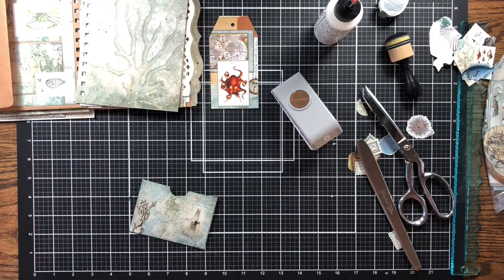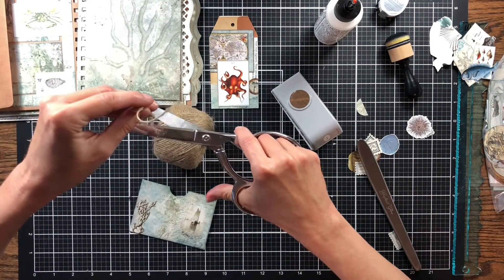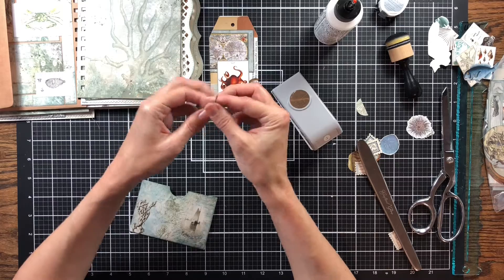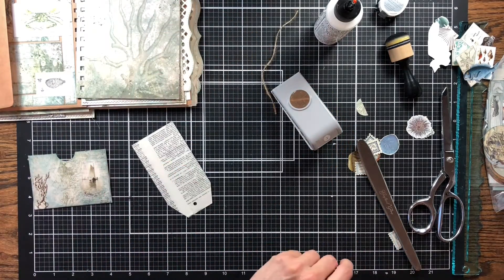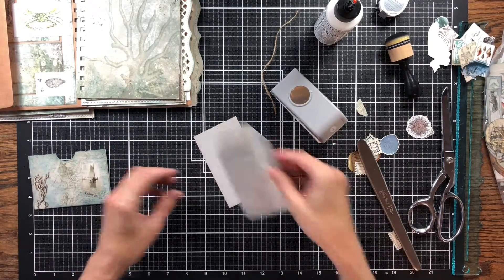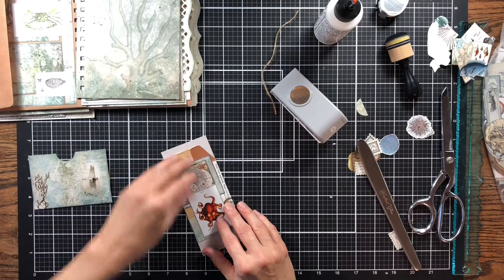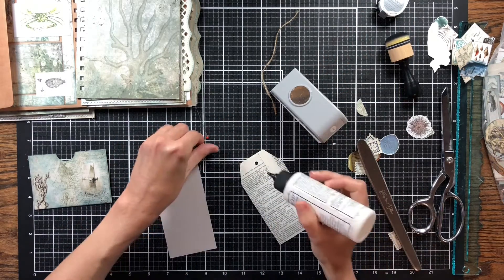I think instead of lace, the jute kind of makes me think of ocean — it fits the theme of this journal more. So I'm just going to add a piece of jute. This has got to be backed too, so let's back this real quick so we can put it in here. Then we'll go ahead and get it made so we can just get this journal together.